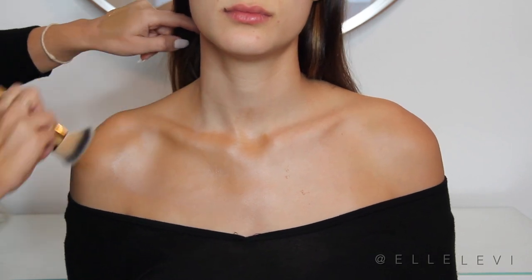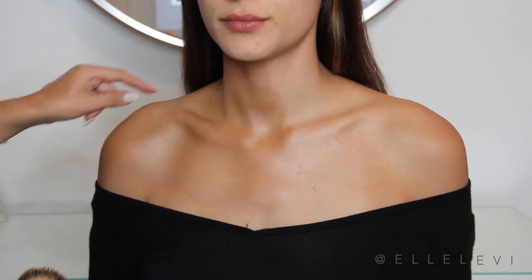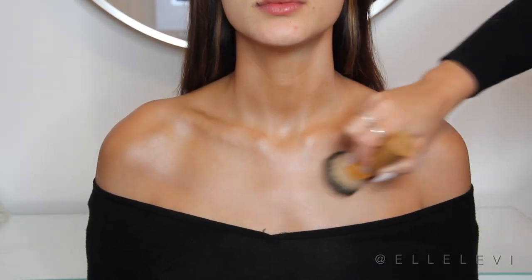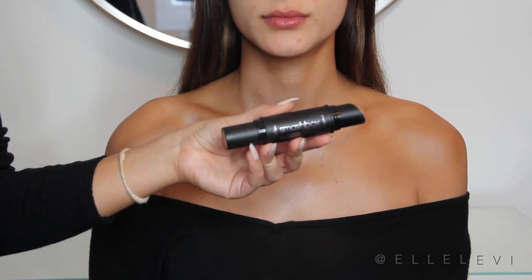It's going to give us that beautiful sheen and just that super model glow. After applying the Vita Liberata Body Blur, you can actually stop right there because it gives you that natural looking finish to your skin. But we're just going to go that extra step and contour the chest a little bit.